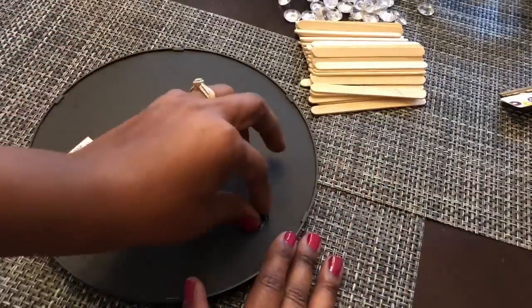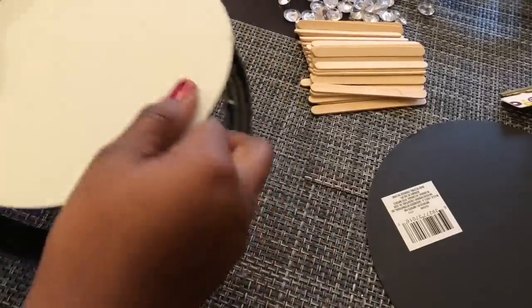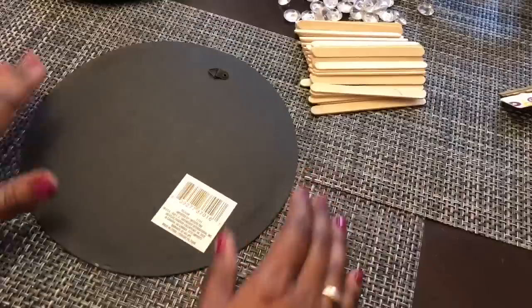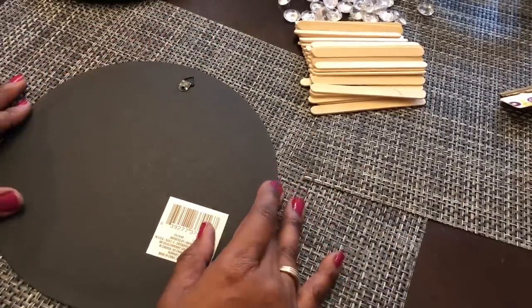The first thing I did was remove the cardboard from the back of my mirror frame, and then I used my hot glue gun to attach craft sticks to the back of that cardboard. I added 64 of the craft sticks in total.